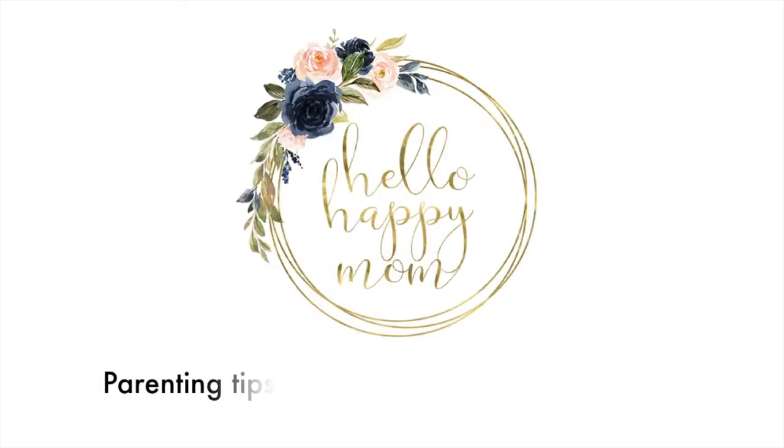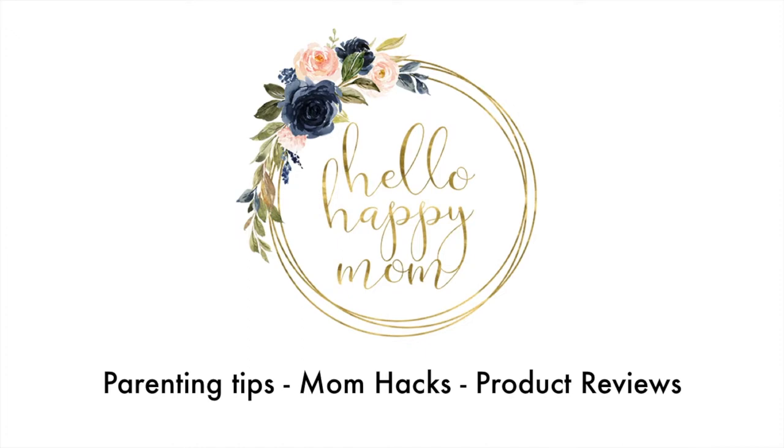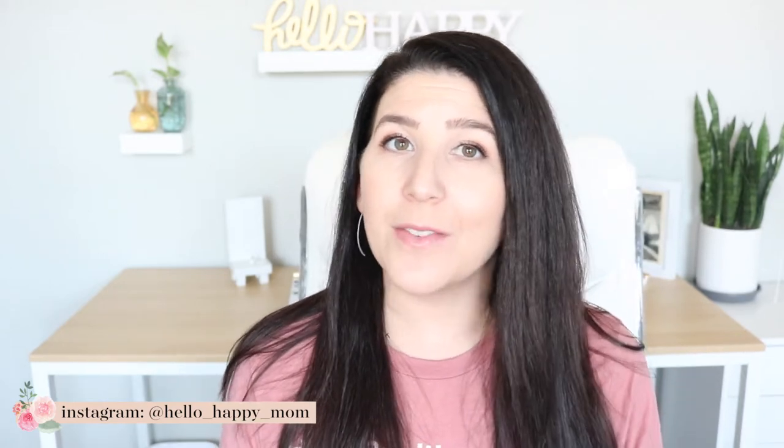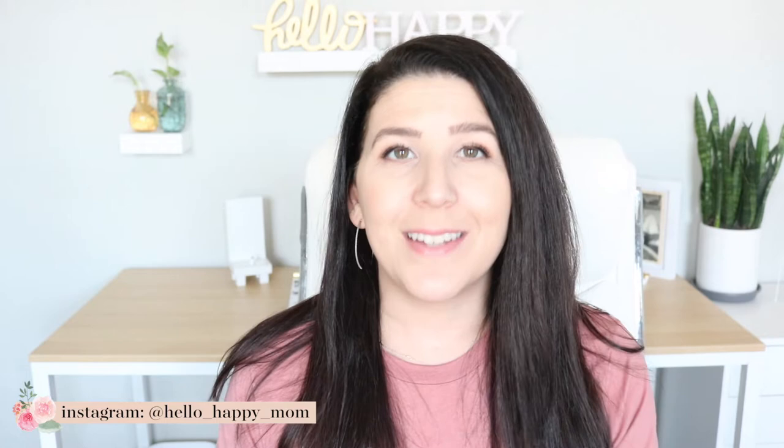Today we're talking all about mom hacks for potty training. Hey guys, welcome back to my channel. My name is Nicole and on this channel we talk about everything from product reviews, bag reviews, and more. So if you're new here, definitely consider subscribing and clicking the notification bell so you'll be notified when new videos are posted.